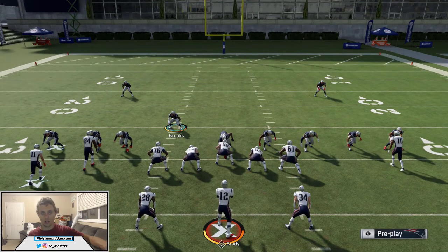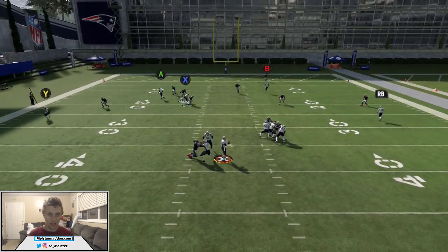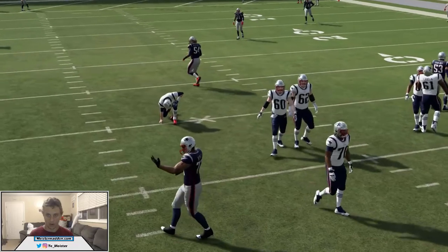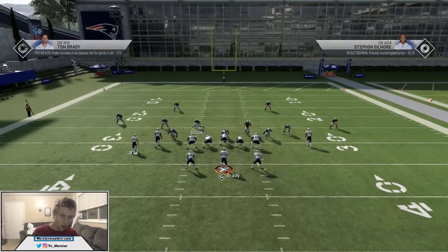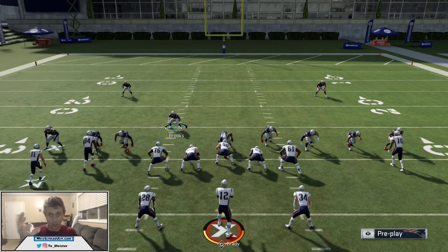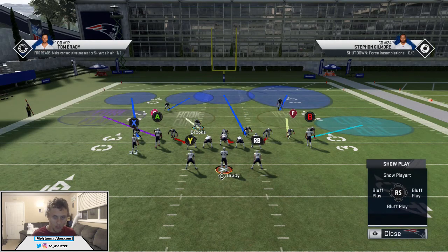This is how I'm going to attack most HB wheels. When we get into PA-Y shot and all this other stuff, that's going to be broken down on maestroman.com. This is a very basic way you can shut down Split Close. The adjustments are going to be a little different, so let's go ahead and snap this ball — hopefully the receivers don't get stuck on each other this time and run their routes correctly.